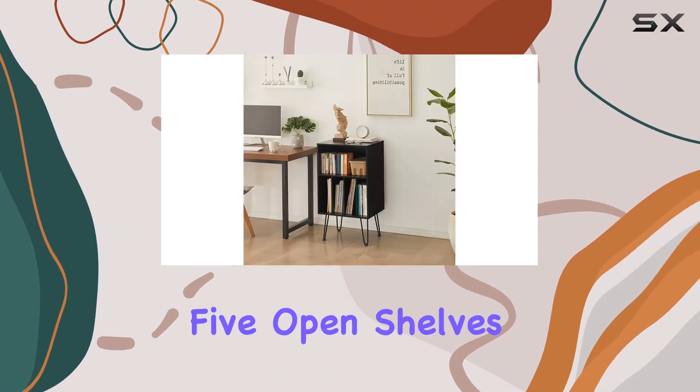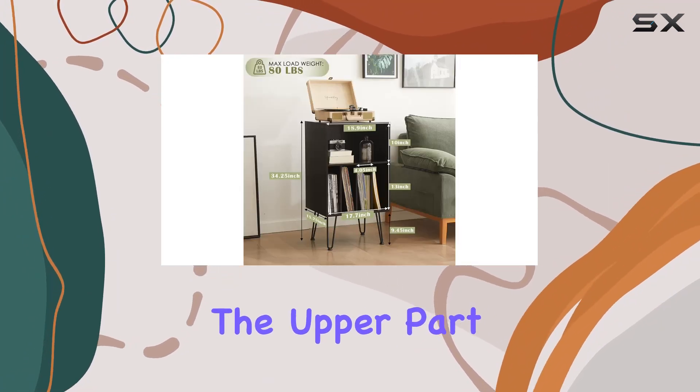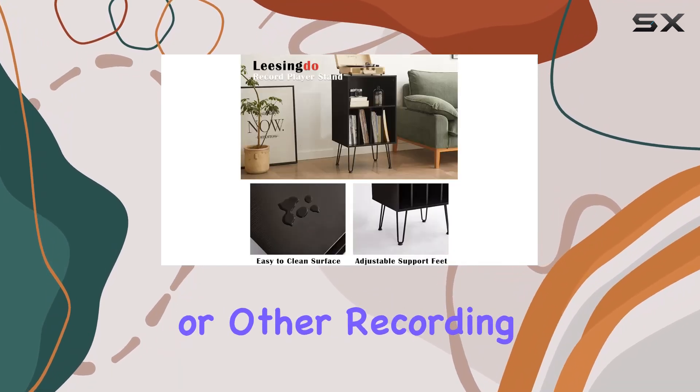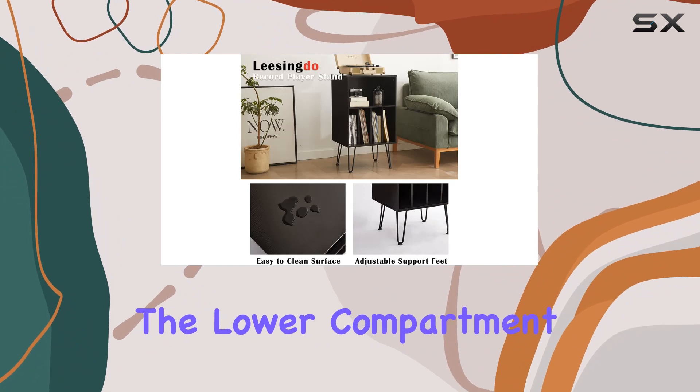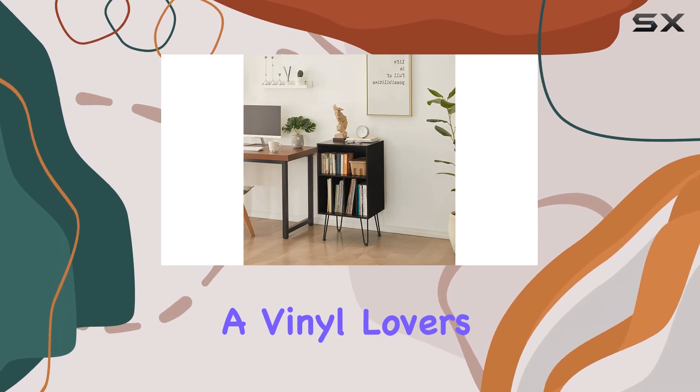The stand features five open shelves, providing ample space to cater to all your turntable needs. It's not just about style — the upper part can support up to 80 pounds, making it perfect for storing your recorders or other recording studio equipment. The lower compartment offers an impressive capacity, accommodating up to 150 albums — a vinyl lover's dream.